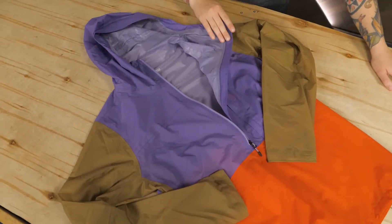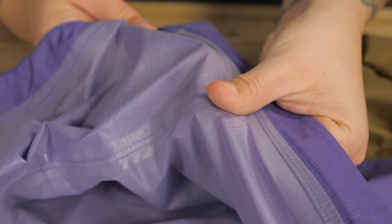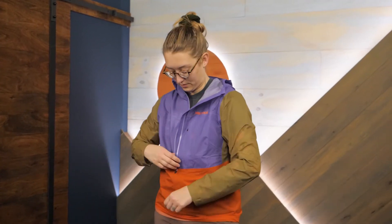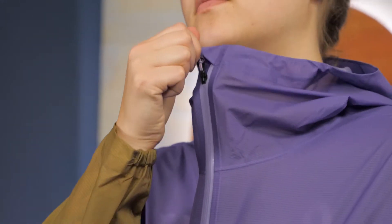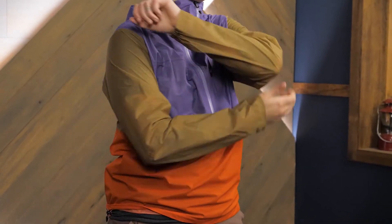Made with ultralight Pertex Shield 2.5 layer fully seam taped construction, this pullover shell provides excellent waterproof protection. It's great for warmer months when bulkier shells are too stifling. The fabric even has two-way stretch for additional comfort.